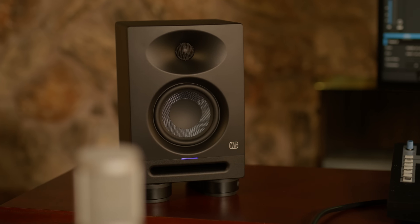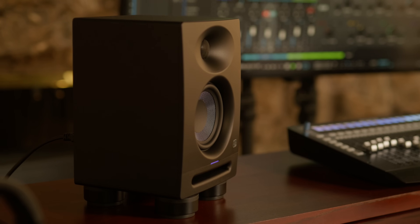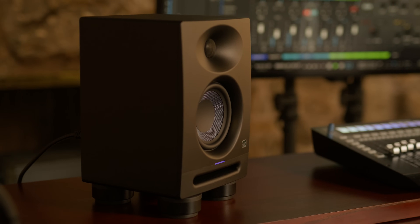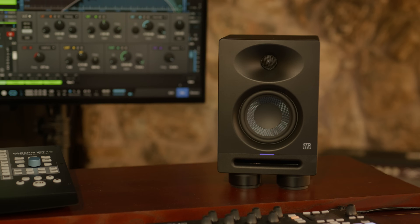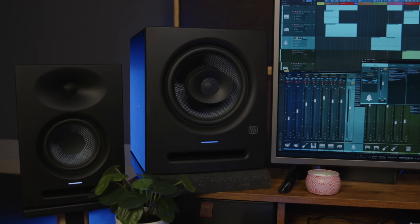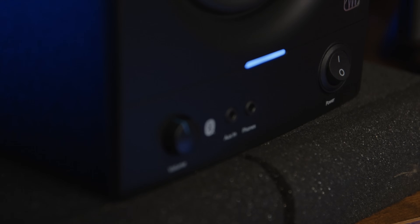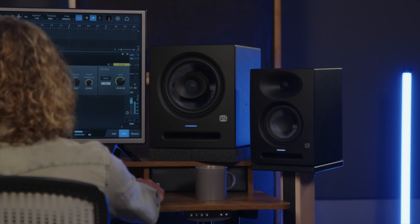So investing in a good pair of monitor stands is a great idea. Monitor stands can raise the speakers closer to your ear level, and prevent reflections from interfering with your listening environment. If you're working in a tight space or on a tight budget and don't have the spare footage or spare change for conventional speaker stands, consider isolation pads. These cost-effective foam or rubber stands help to mitigate the vibrations and sympathetic resonance that can occur whenever a speaker is resting on a hard surface.